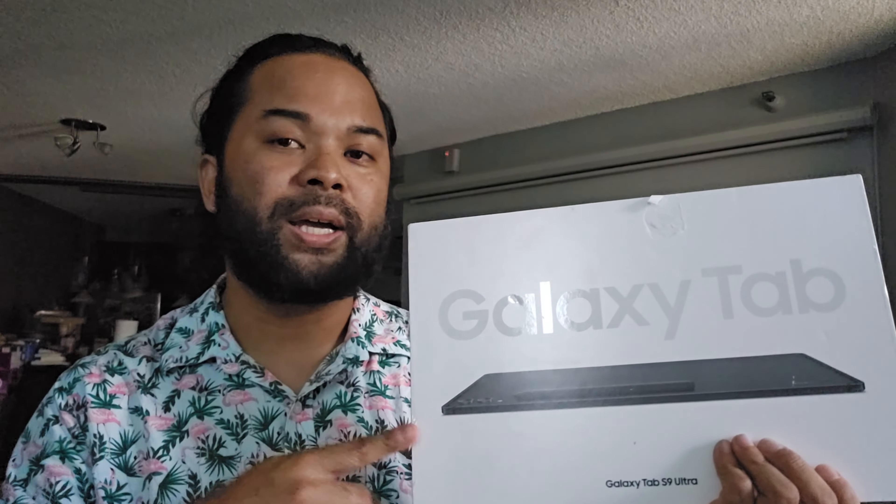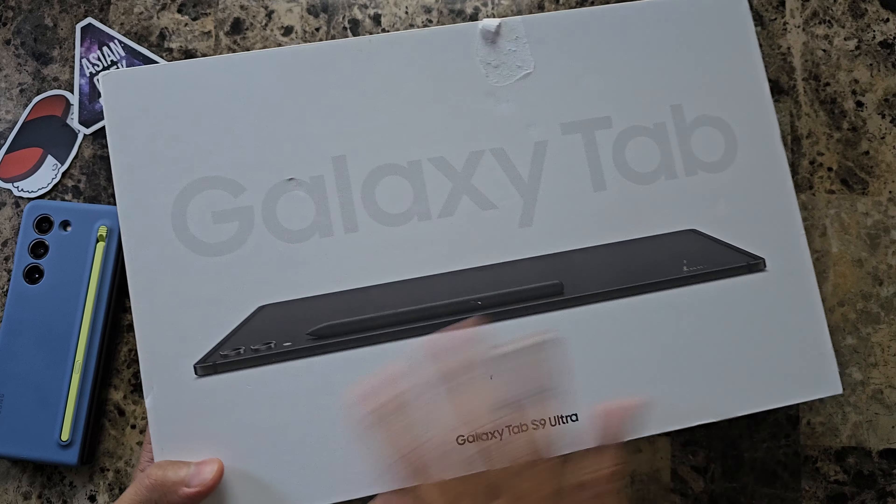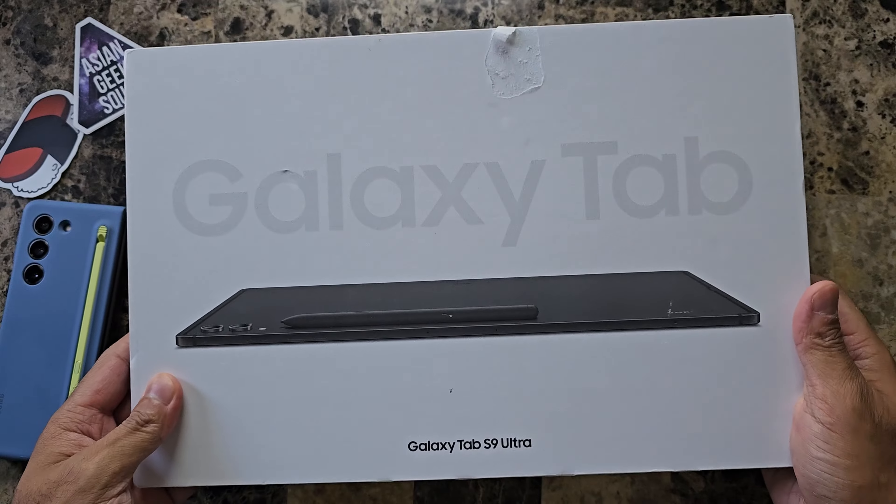Even though this is open box, it is in excellent condition, so I don't expect anything to be missing — but let's go ahead and check out what's inside. The packaging here is a little bit beat up, but that's okay as long as the tablet is in pristine condition. Alright, let's go ahead and open it up.